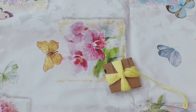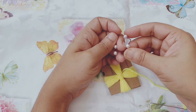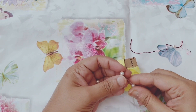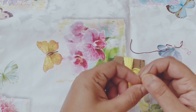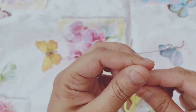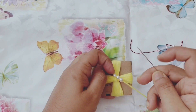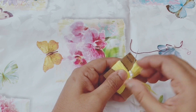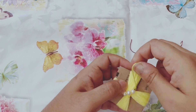Now I'm going to add some pearls and fix them with the project by sewing. You can skip this process or use any kind of accessories like rhinestones instead of pearls. You can also just glue them on the flower instead of sewing them.